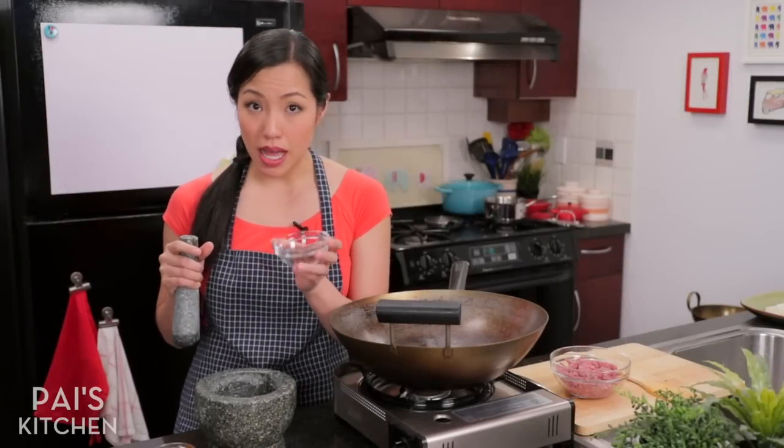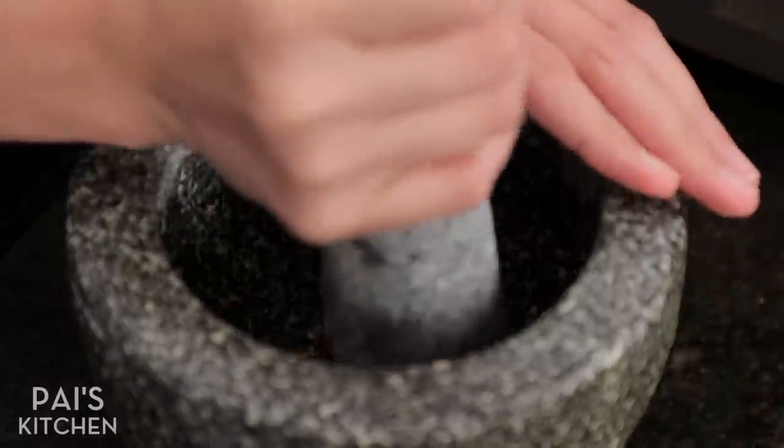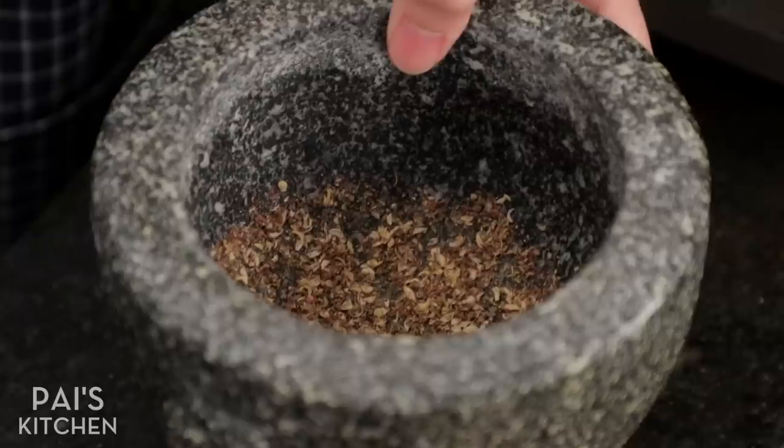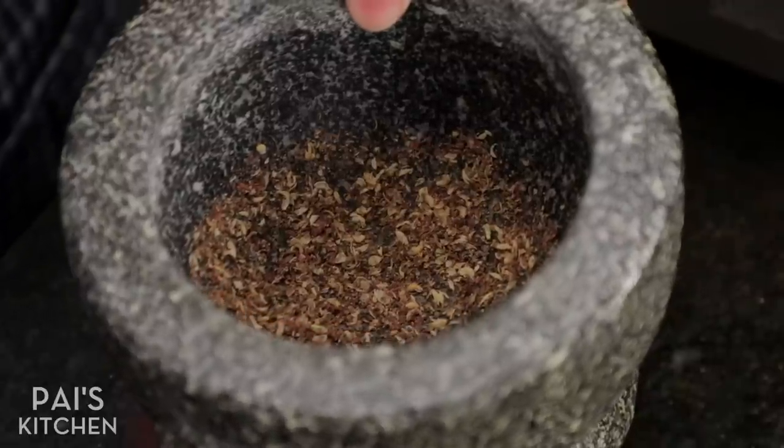I've toasted my Sichuan peppercorns and I'm just going to give them a grind in my mortar and pestle. You're going to still get little flakes, but don't worry about that — as long as there are no big lumps, you'll be fine.